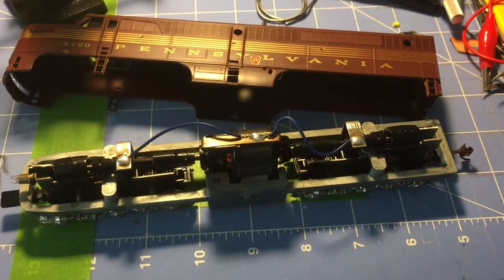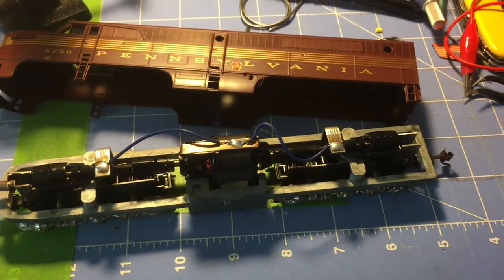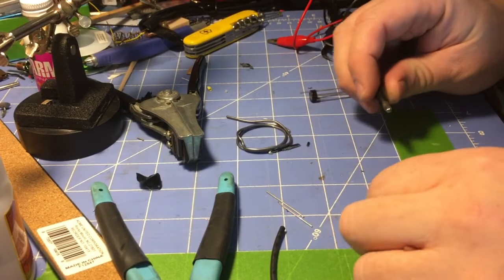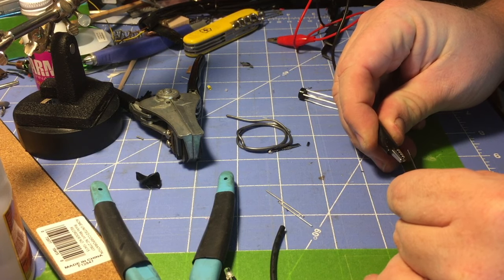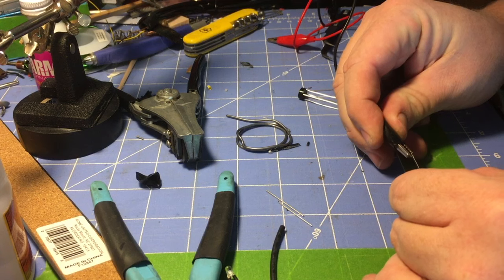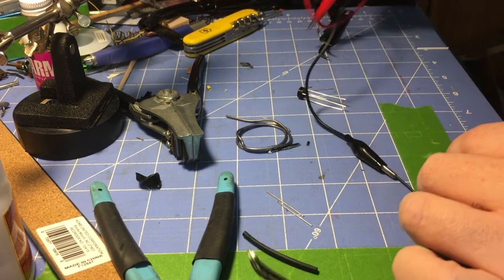First we're going to get the LED set up with the bridge rectifier. I'll explain that a little, then we'll get to installing it on the chassis. I want to show you why I'm wiring it the way I do, and I'll show you the problem with LEDs and DC.